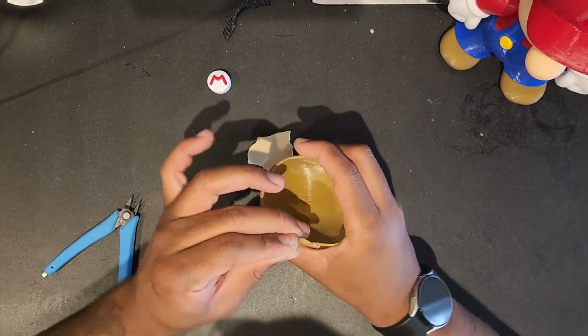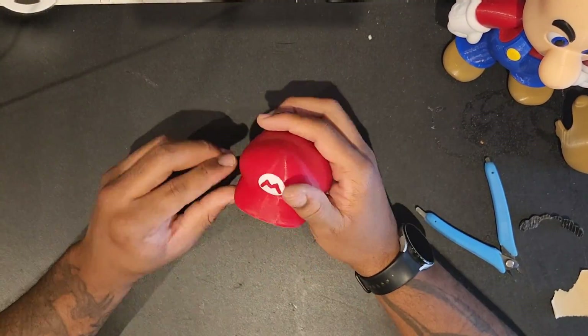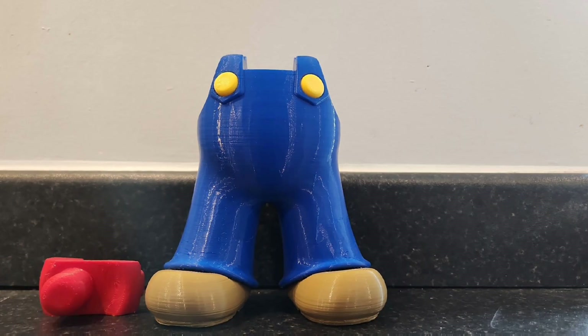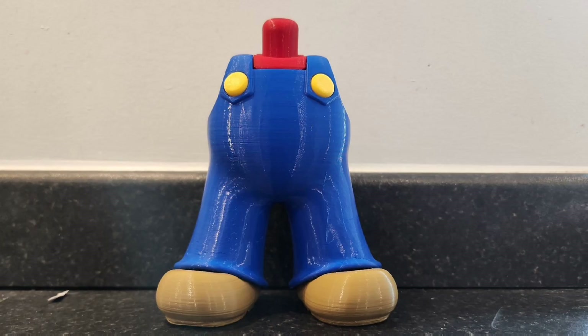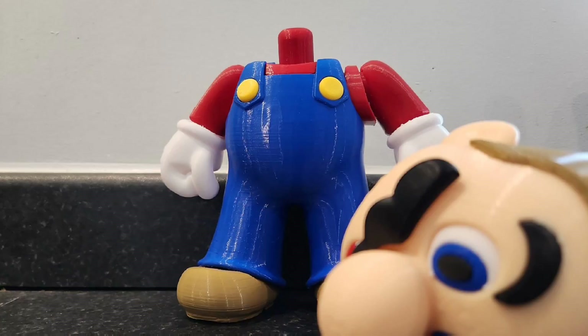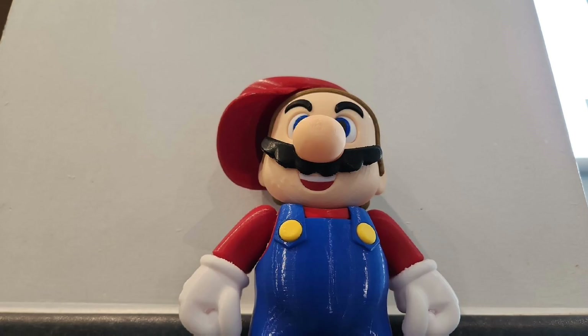This was a great build. Love Mario as a character. Thanks Nintendo. Now it's time for the glamour shot slash animation. Let's go.